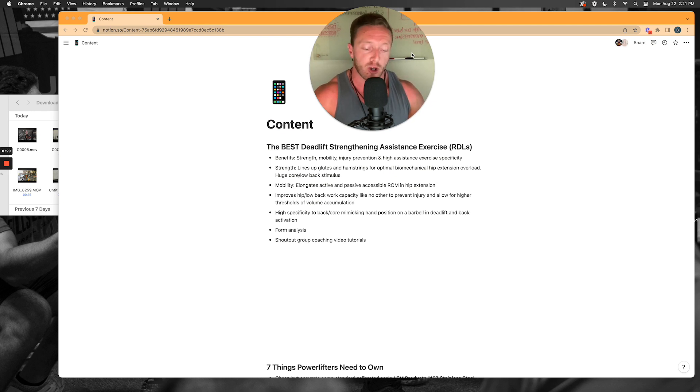We're also going to do a form analysis because almost everyone, including high-level athletes and coaches, performs this exercise incorrectly and does not get the most out of it — which is why I think it doesn't get as much love on the internet. We're going to do a really thorough form analysis breakdown of how you want to execute the little details of this exercise to maximize it.